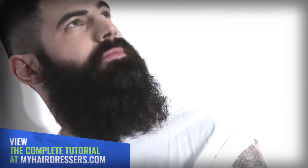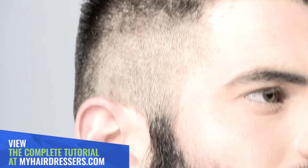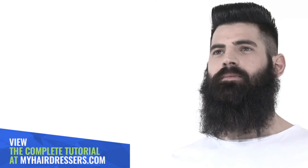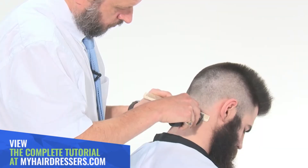MHD is pleased to welcome Dale Ted Watkins, demonstrating a short flat top. Featuring pointers on placing a square shape on a round head, corner placement, blend and fade.